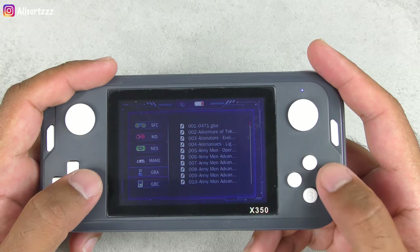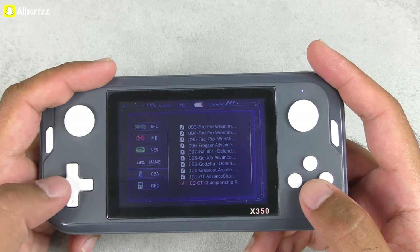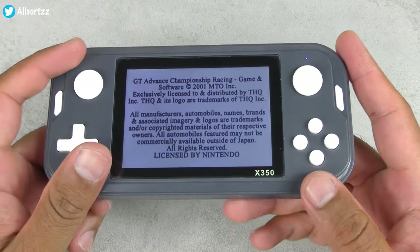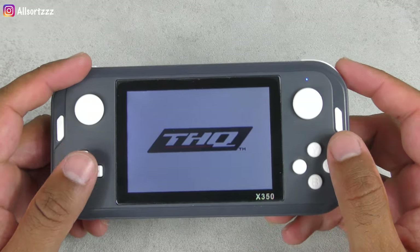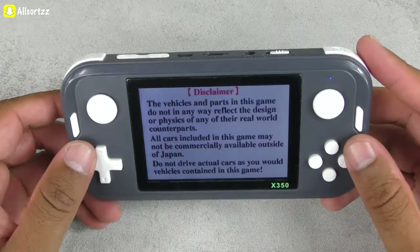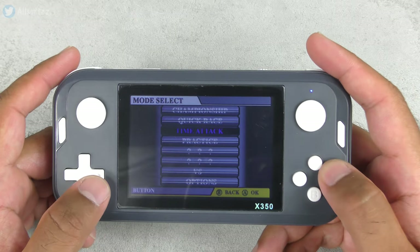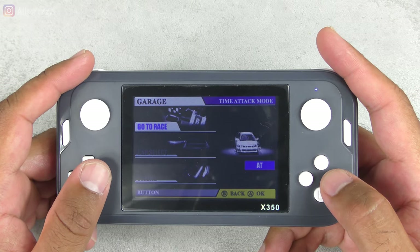Let's go to Game Boy Advance — it's got loads of Pokemon on here as well. These are the Game Boy Advance games: Final Fantasy, GTA, GT Championship Racing. Let's try that out. It's pretty basic but it's got loads of games — over 6,000. You'll never get bored, you can take this anywhere. Make sure you charge it — it's got a rechargeable battery, and the charging wire is inside the box.